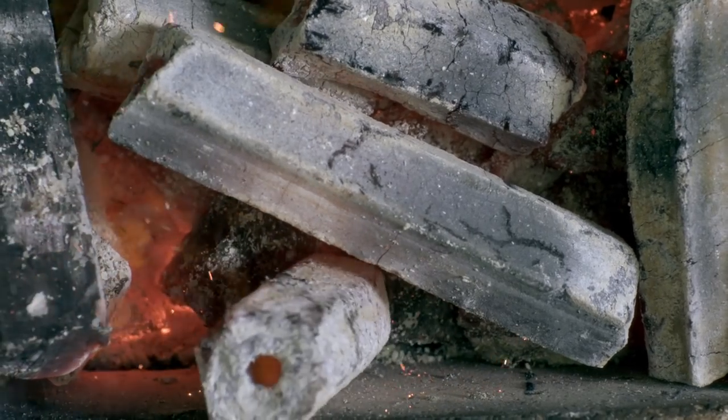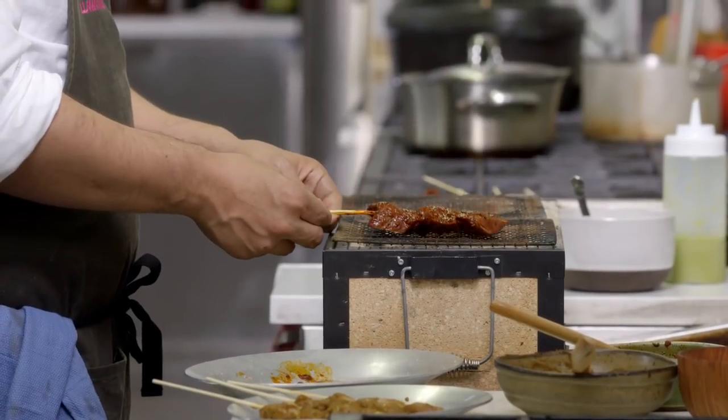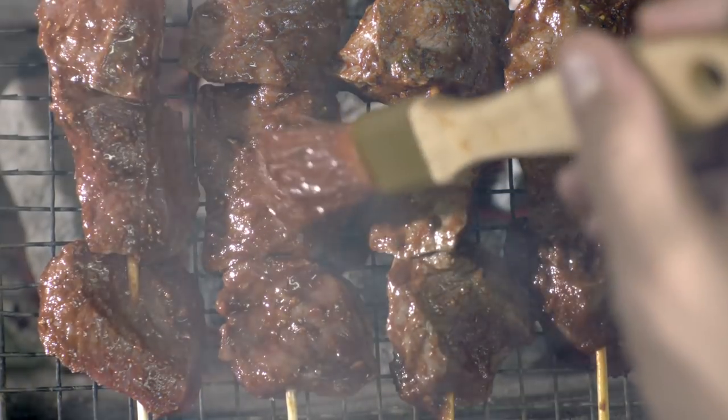When you typically grill on American charcoal and the fat drips, it hits the charcoal and it catches on fire. This doesn't necessarily do that. When the juice hits the charcoal, it creates a little cloud and then the cloud comes up and engulfs the meat — and that's what actually gives the meat the flavor of grill.